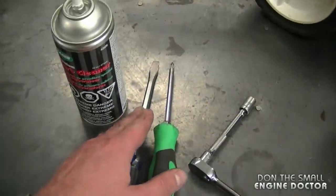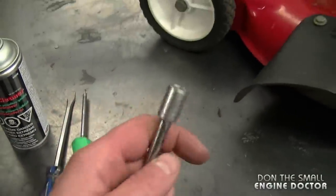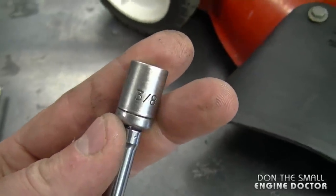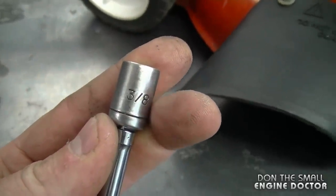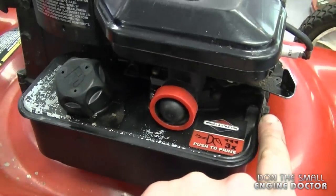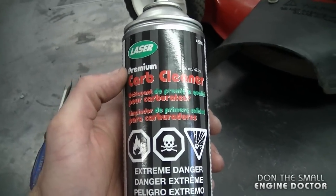To do this job today you're going to need a flat screwdriver, a Phillips screwdriver, a ratchet with a 3/8 socket. Sometimes you will also need a half inch socket. Today though I will be okay with just the 3/8. Sometimes the bolt over here will be half inch and the bolt over here 3/8. And if the fuel tank is dirty where the carburetor screws on just use a bit of carb cleaner for that.